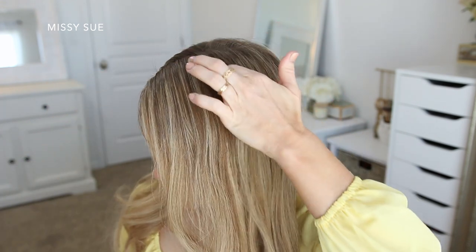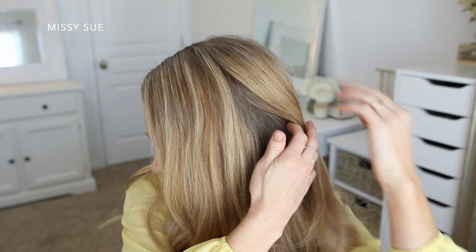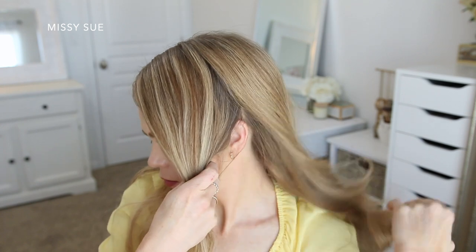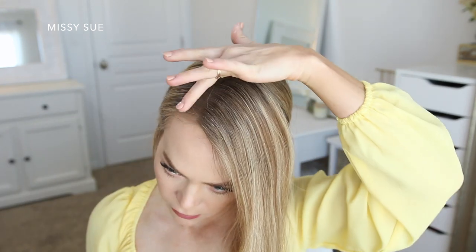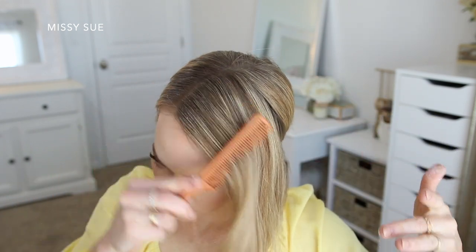The first thing I'm going to do for this hairstyle is the braid. I've parted my hair on the right side since I want my braid on the left. Then I'm going to divide out the section of hair that I'll be using, from my part down towards my left ear, and clip away the rest of my hair. I have a lot of little broken hairs around my hairline and part, so I'm going to use a little pomade to help smooth these down.